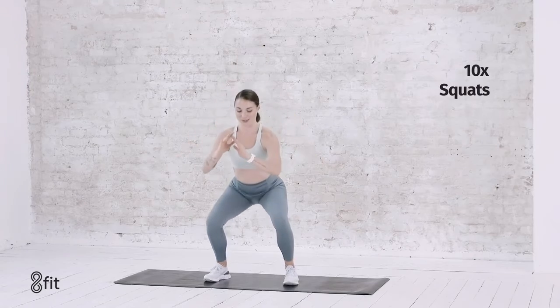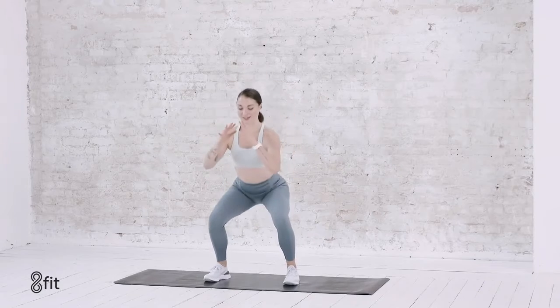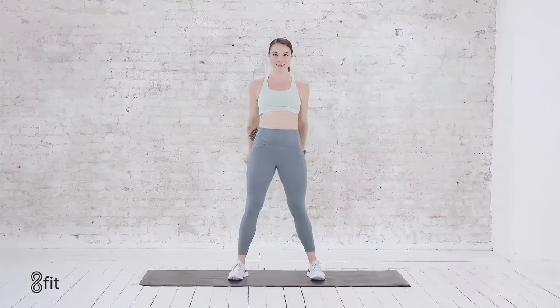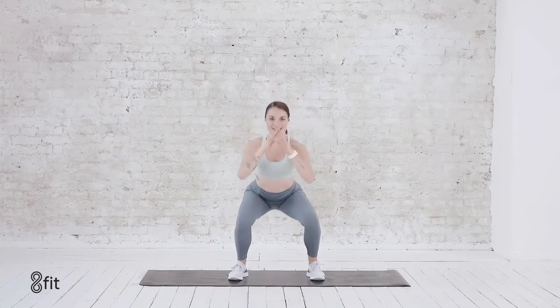Those feet nice and wide. Drop into that squat — we go down, squeeze up, down and up. For 8, 7, 6. Sit those hips back. 5, 4, 3, 2, and 1.